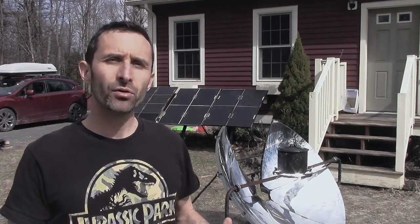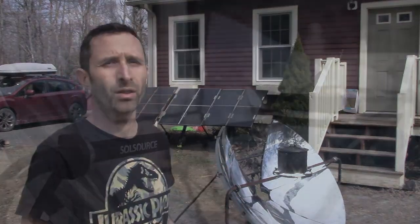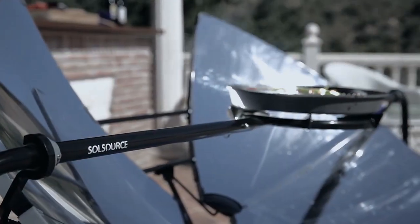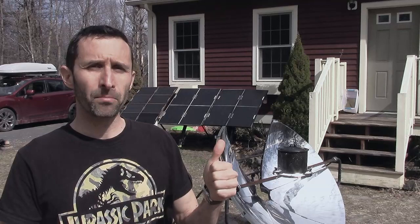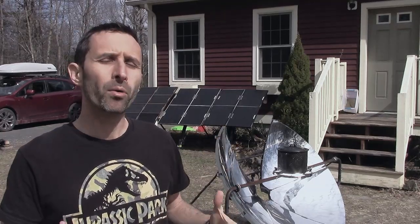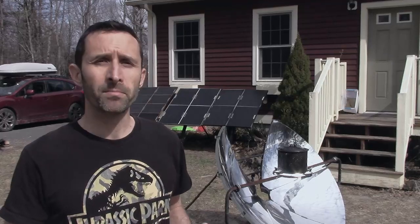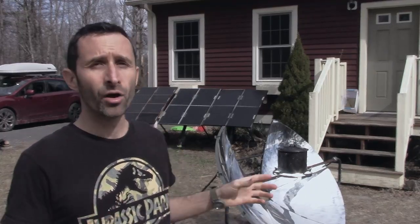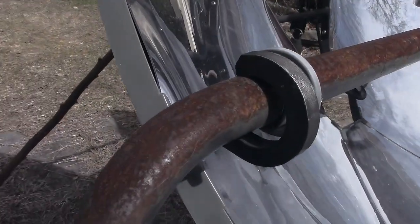Hey everybody, this is Praxis. I've noticed that a lot of people in the preparedness community have been buying these kinds of products lately — these big parabolic solar cookers. They're big, they're flashy, they're exciting to pull out of the box, but there are a lot of things that are important to know about these, both from a functionality standpoint and a safety standpoint that I wanted to share with you today. These are expert tips from someone who has had this long enough for the entire top surface to be covered in rust.